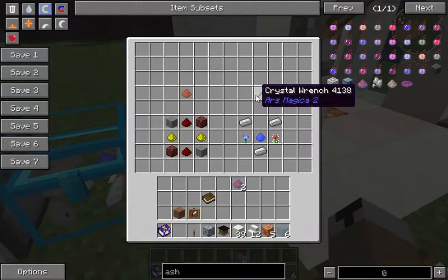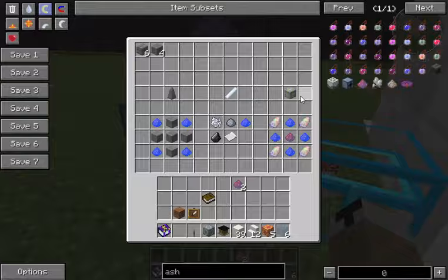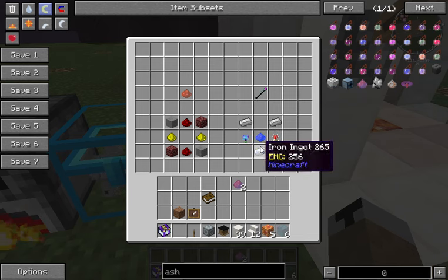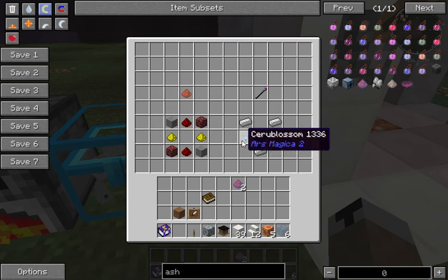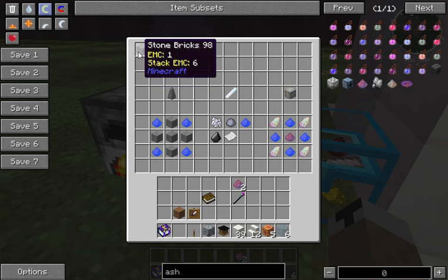You get the arcane ash and that's what you use to make the mana battery. You also need a crystal wrench. To get the crystal wrench: three iron ingots, more ventium dust, and then two new plants from Ars Magica — seru blossom and desert nova. Desert nova is found in deserts quite often. Seru blossom is found in forests and jungles, anywhere with a lot of trees. They're fairly common. And you're going to need six stone bricks.